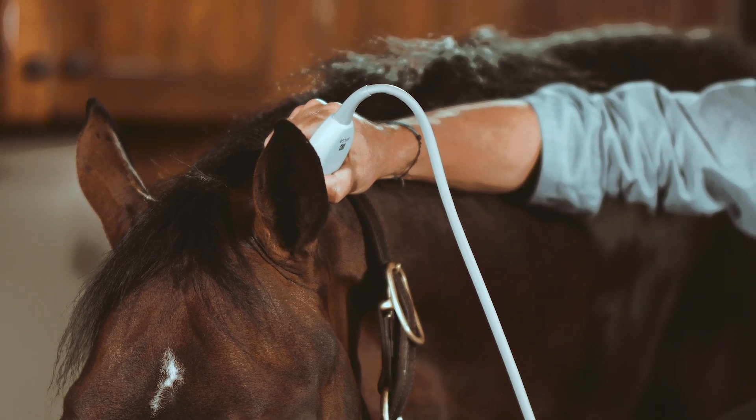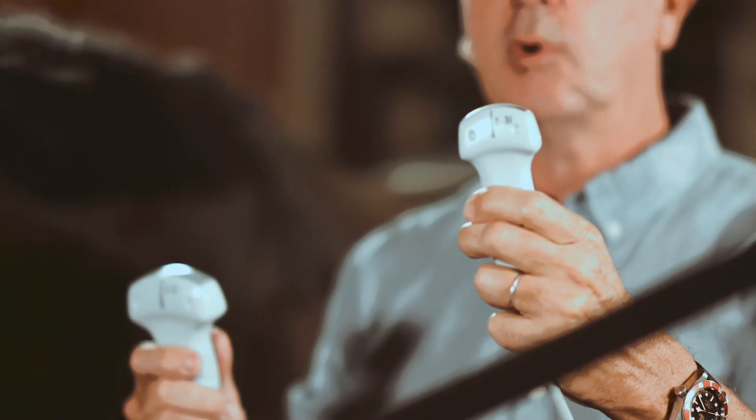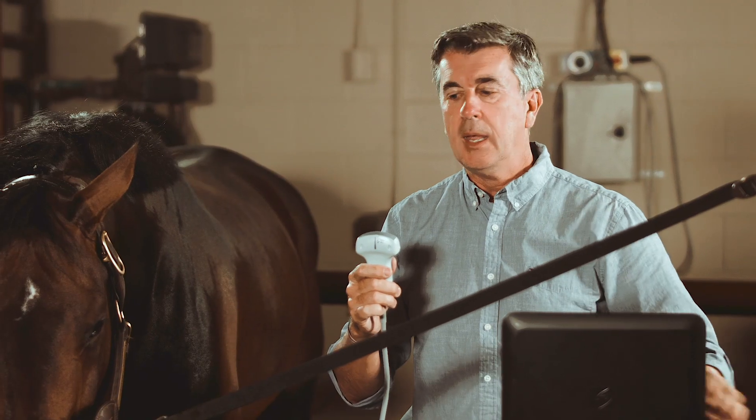On this machine we have a choice between a 2 to 5 MHz wide convex probe or a mini convex probe at 3 to 8 MHz, which can be very nice. We are going to move on with this probe first.